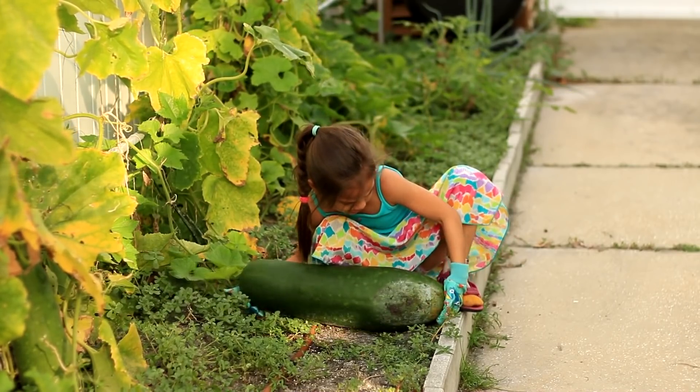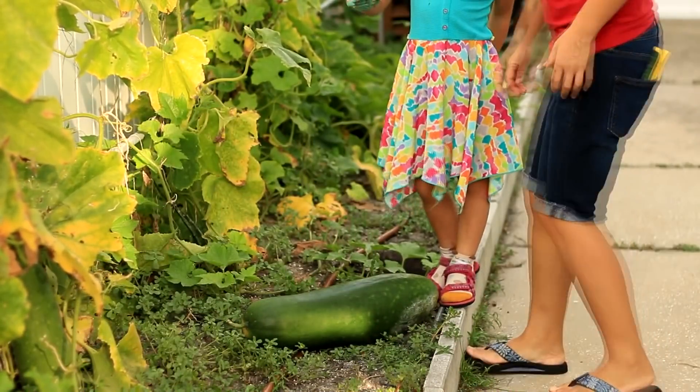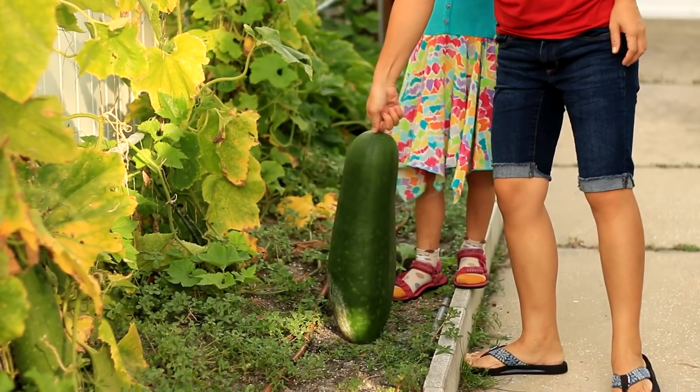Try again, I'm stronger than your plant. Yeah, you are strong, but this melon is very heavy. Here we go.